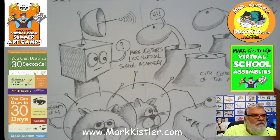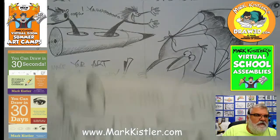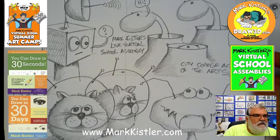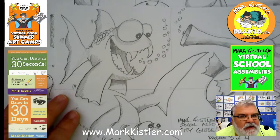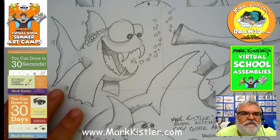We did every different theme — a pencil rocket penguin, flying T-rex, then we did moon robots, moon craters, moon kitties. Then this morning — go ahead and push record, Melody, thank you for doing that.